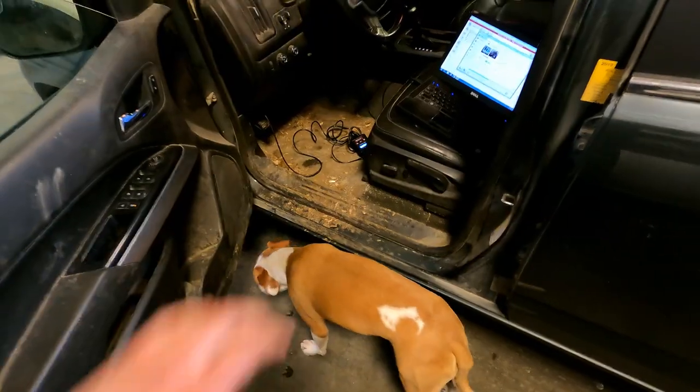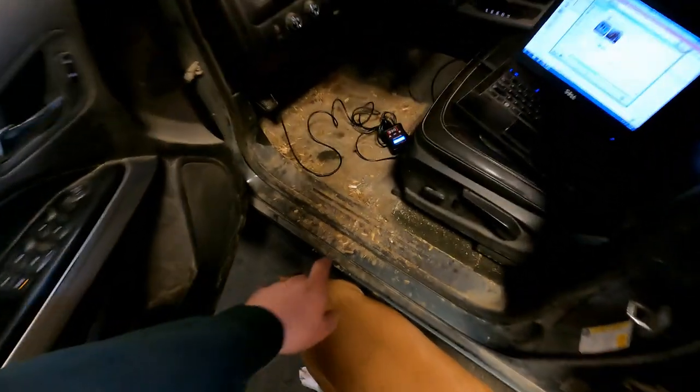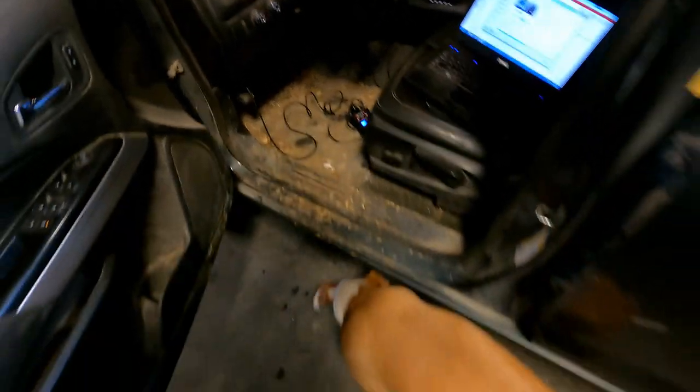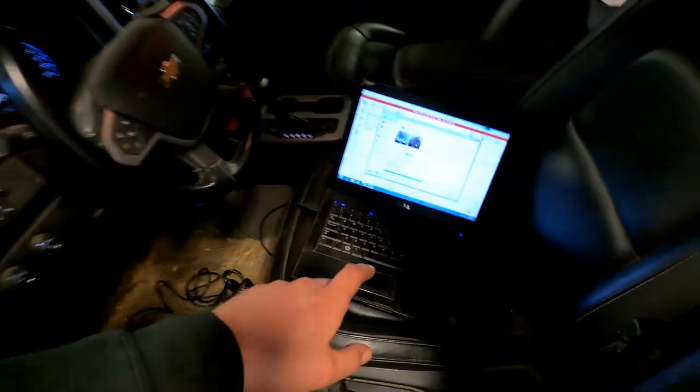When you get in this truck it just instantly smells like cow manure, but it doesn't bother me — I used to work on a dairy farm. This truck belongs to a dairy farm and my dog Bronx is just in heaven right now sniffing everything.